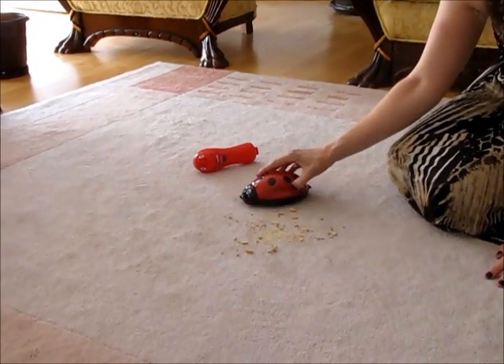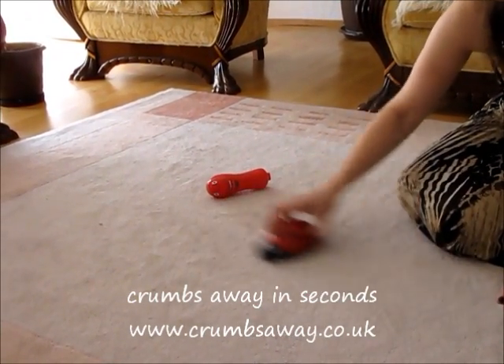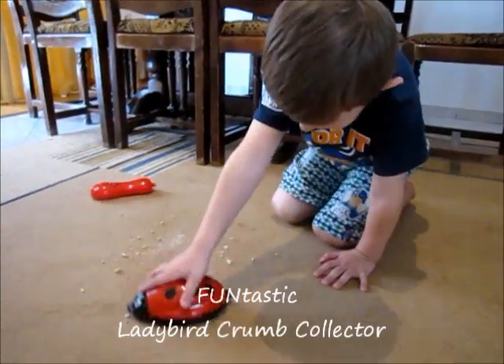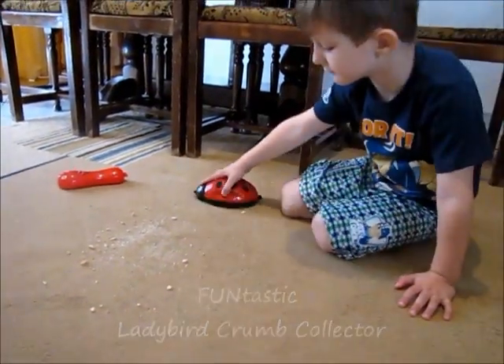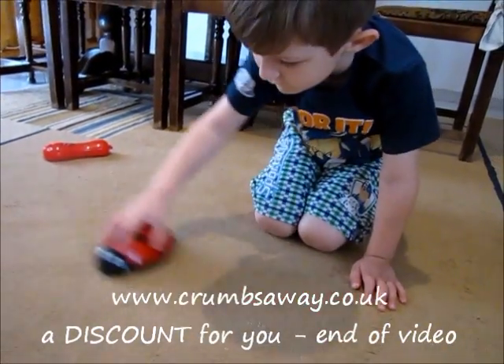If you have got children, you will know how quickly they can make a mess and how hard it is to constantly be cleaning up after them. They can get crumbs everywhere, whether it's sitting watching TV, eating biscuits, or a sandwich at the dining table or in the car.